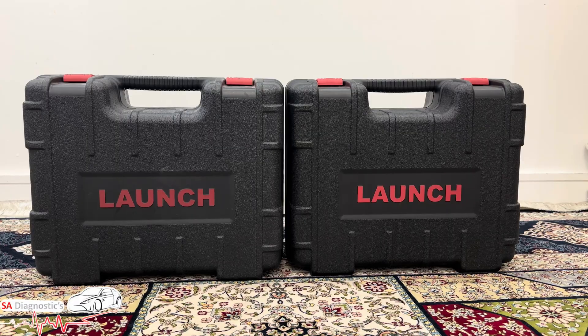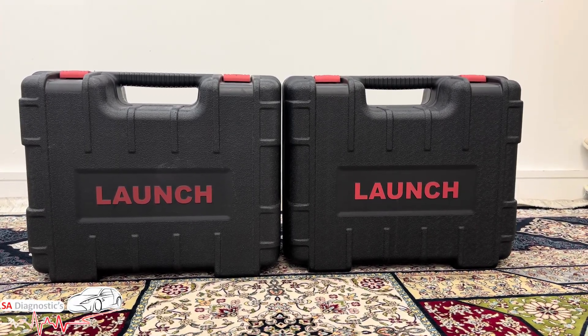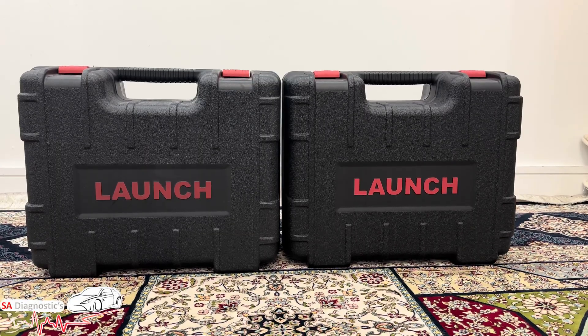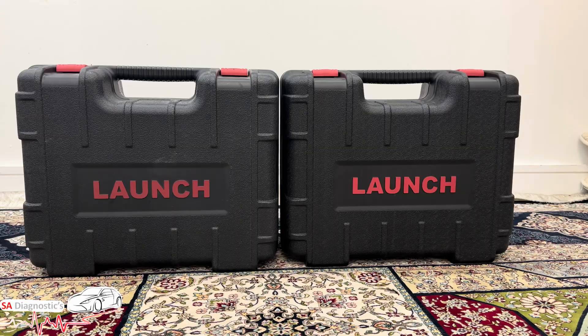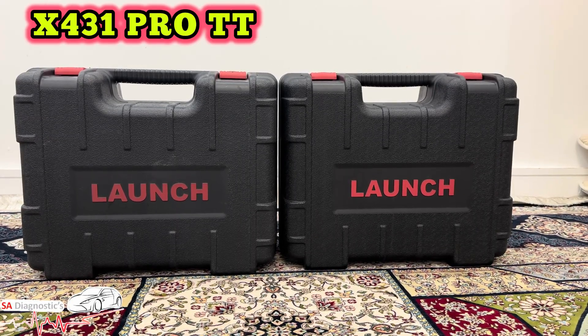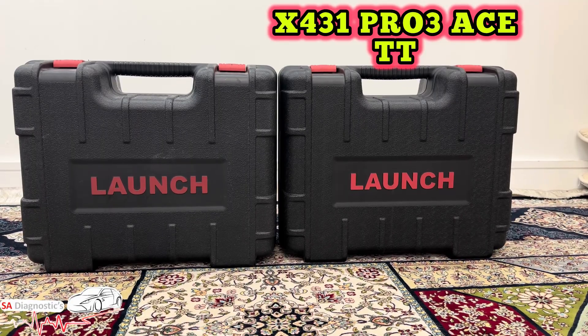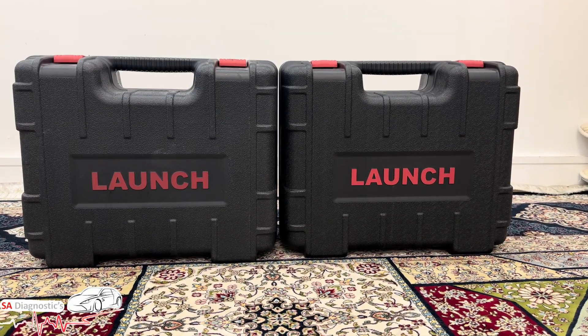Hello, welcome back to another video. In this video we are going to go through two professional diagnostic machines — the Launch X43 Pro TT on the left and the Launch X43 Pro 3 Ace on the right. We're going to go through the key differences and features that they both have.